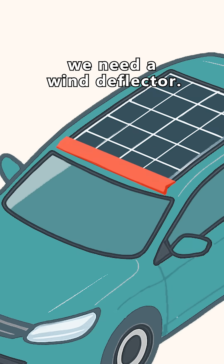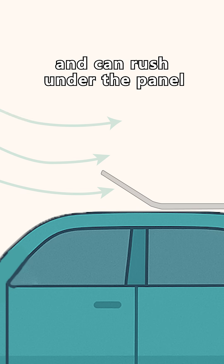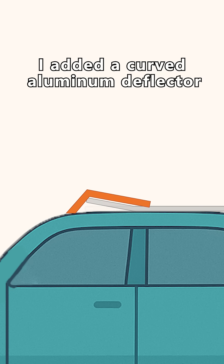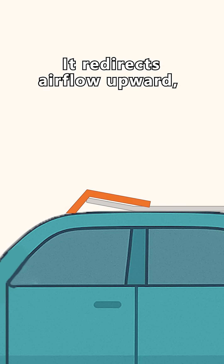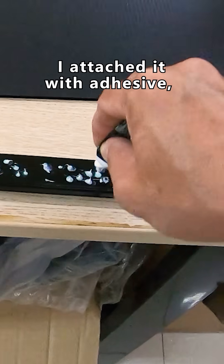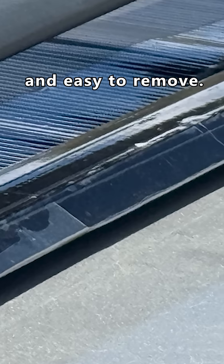First, we need a wind deflector. When driving, air hits from the front and can rush under the panel, lifting it up. To prevent this, I added a curved aluminum deflector in front of the panel. It redirects airflow upward, reducing lift and increasing downward pressure. I attached it with adhesive, drilled holes, and secured it using magnets. It's stable and easy to remove.